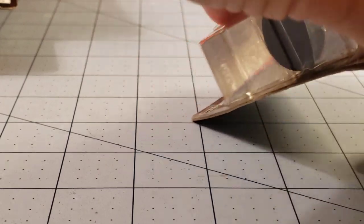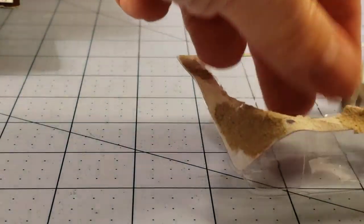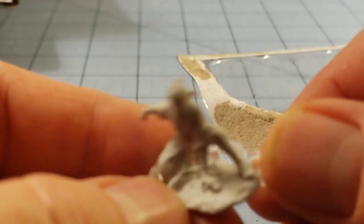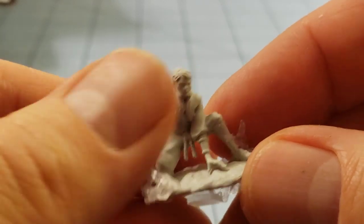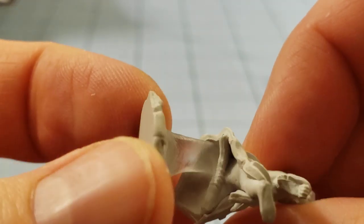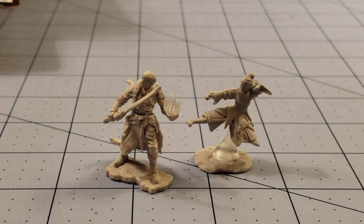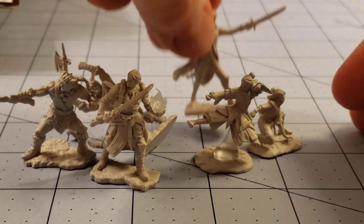Let's take care of the humans first — what is this miserable pile of secrets? Human monks! So we have one who is gathering up her chi energy. Oh cool, it's removable — I was going to say that's going to be a pain to paint around, but that is nice. Hopefully I don't lose it. And then we have the cool dragon kick. That's her leg down there — scale seems pretty consistent with these models, nobody's ridiculously larger than the next, except this one dude who's really tall for some reason.